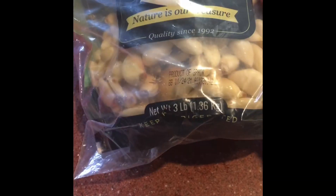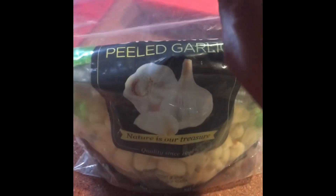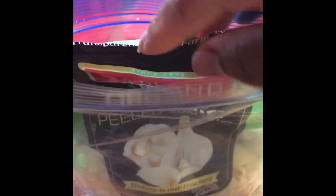This is a very simple trick for preserving garlic. I bought this big bag of organic peeled garlic from Costco, and I knew I wasn't going to be able to use it all at one time, so I decided to put a whole lemon in there to preserve it.